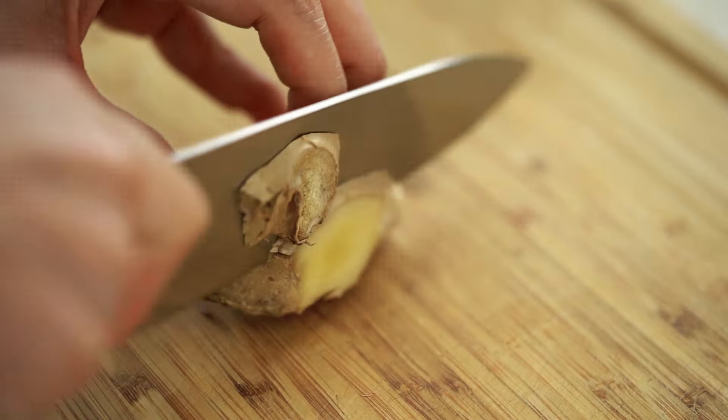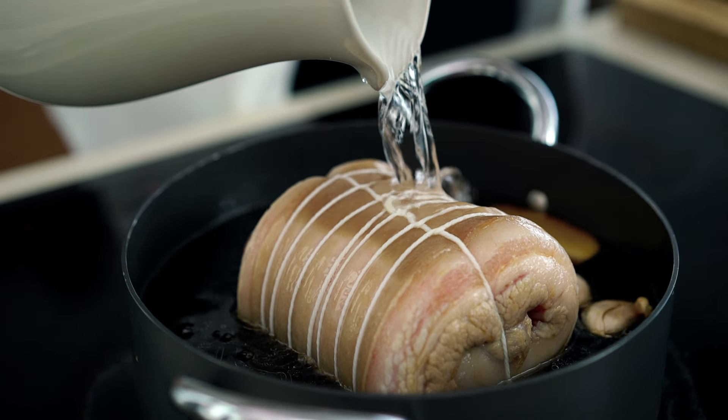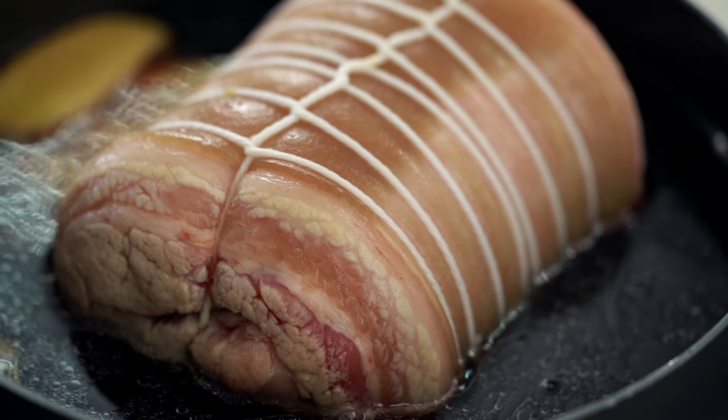I'm going to add some water — this really depends on the size of your pot, but you want the liquid to come up at least halfway up the side of the pork. Now there are a couple of different ways you can handle the cooking. Traditionally this would be slowly simmered on the stove top for a few hours until beautifully tender. You can do it that way, but I find there's so much attention required because you have to make sure it's not over boiling or over cooking.